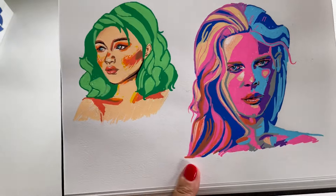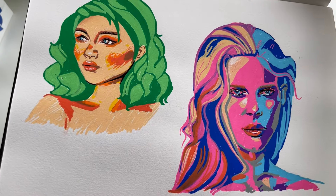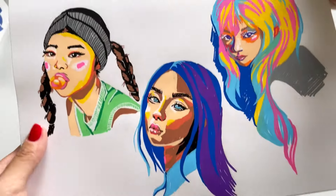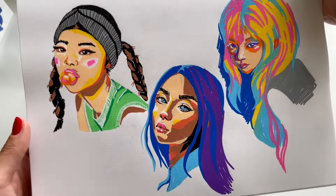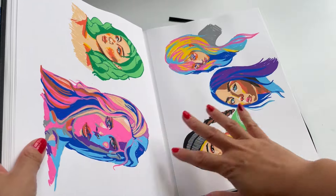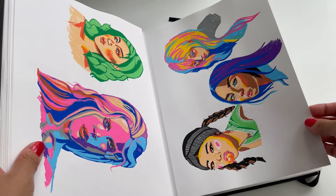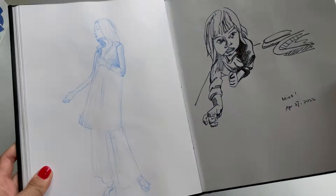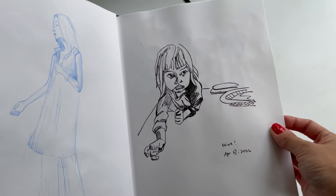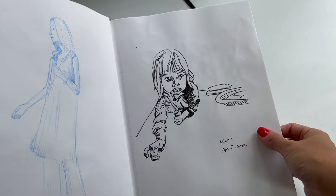Around this time I really got into acrylic markers. These are done with Posca markers. I was not very confident with drawing using markers, so all of these were done with pencil first, and then I went back in with the marker. Some more sketches — this is a sketch of my daughter, pencil first and then putting in the marker and erasing the pencil.